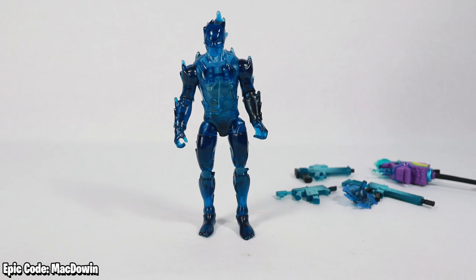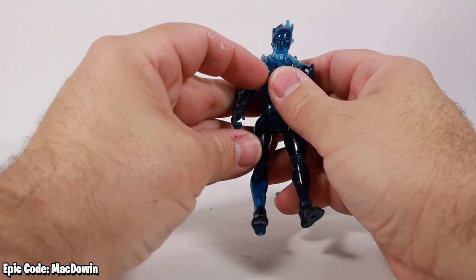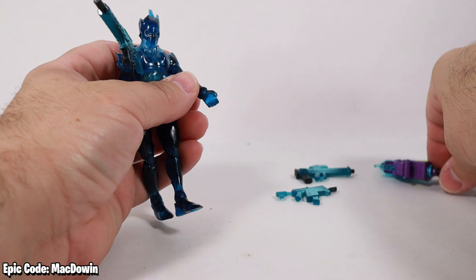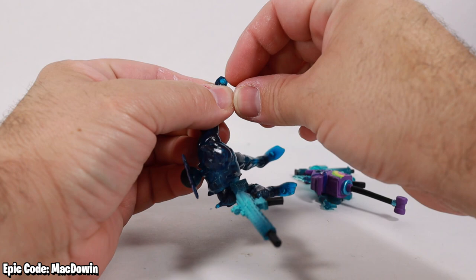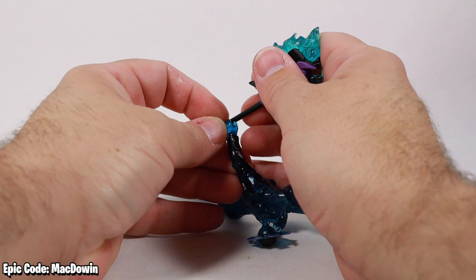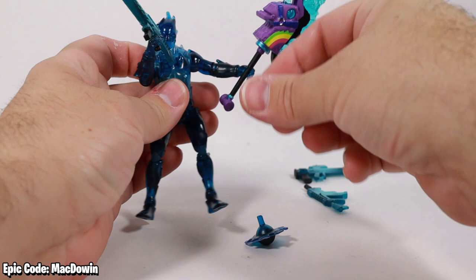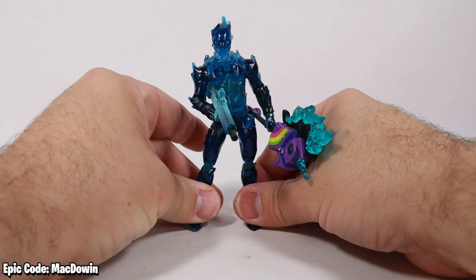I hate to be so negative — I try to be positive and happy about these figures. I love this line. But when someone drops the ball on a figure it hurts and I'm going to call it out. Can he hold things? Of course — we can put the rifle in his hand, and we can put the Cosmic Llama Corn there too. Just be careful with the thumb — some figures have a thumb bending issue where you can accidentally double the thumb back on itself.